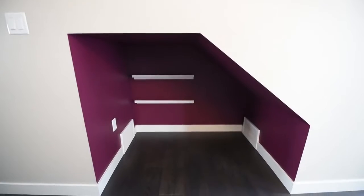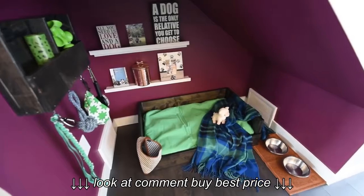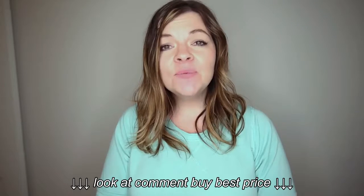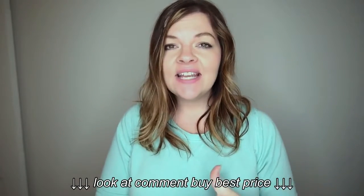Today I want to show you how I took this empty nook and created a space just for your dog — it could also be for your cat. I also made a dog bed from scratch and a little wall organizer for your dog accessories. These builds were pretty straightforward and easy, so if you know how to use a cross-cut saw and a nail gun, you can make these items.